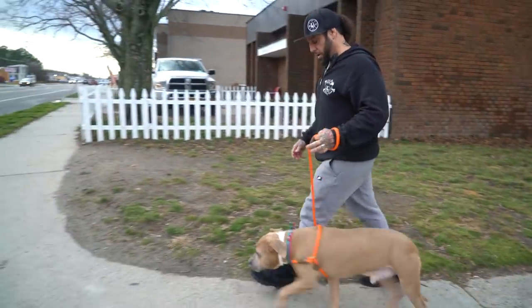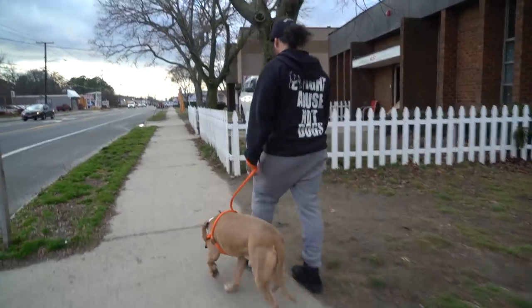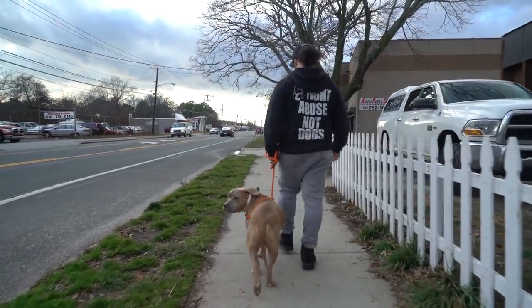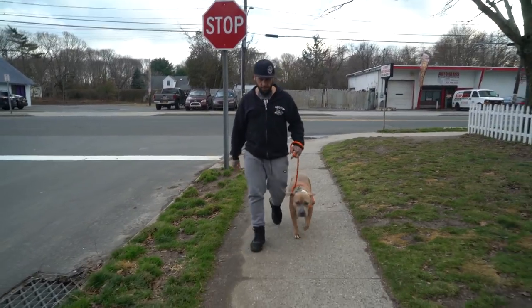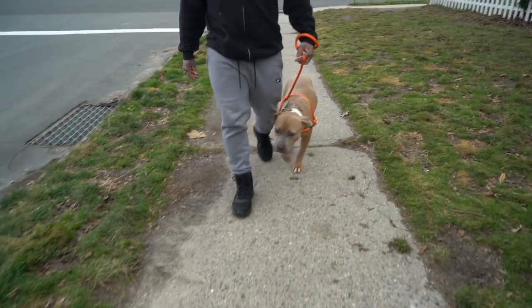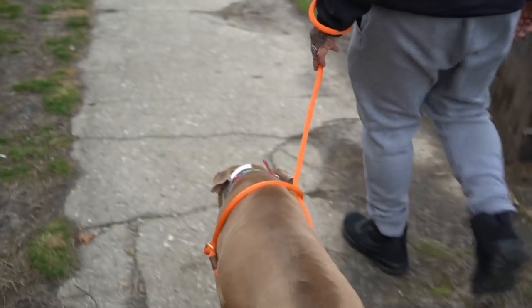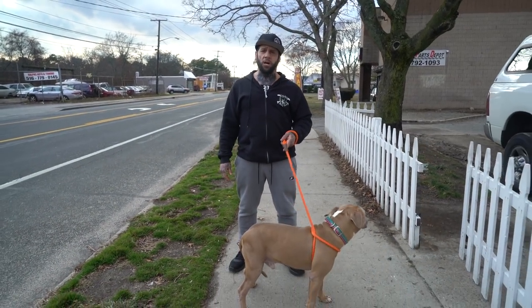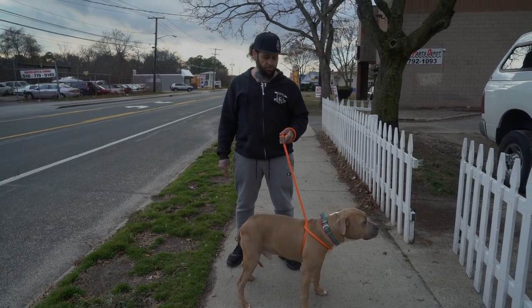No pressure on the neck — good boy. So that would be how you turn a slip lead into a harness.